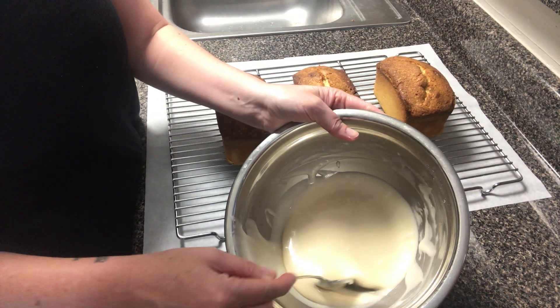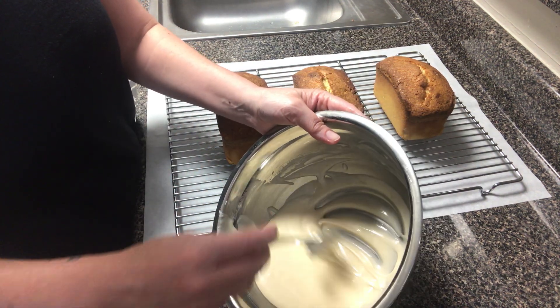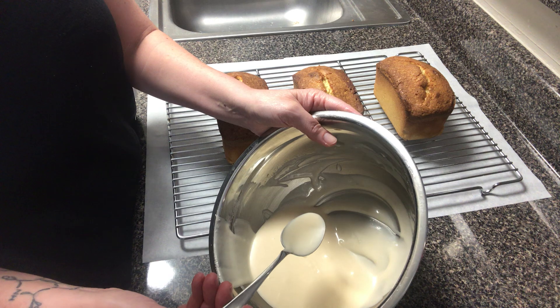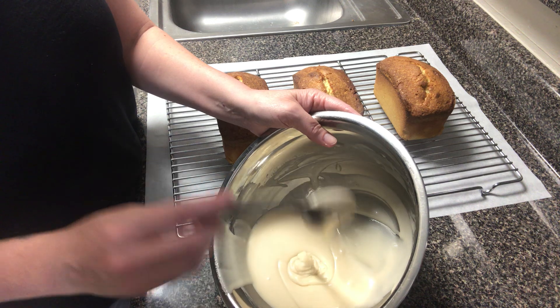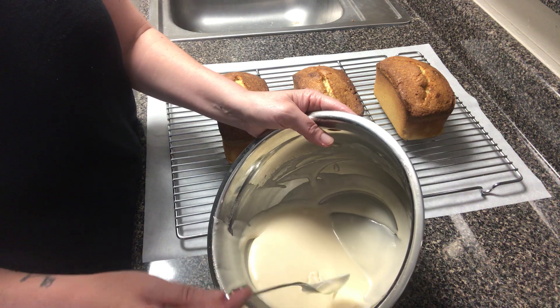The consistency for my glaze — I want to have this flowing. If you find that your glaze is a little too stiff, you can add a little bit of extra milk or cream, whatever you used for your original recipe. Because this does have milk or cream in it, it's something that you want to be mindful of the shelf life.